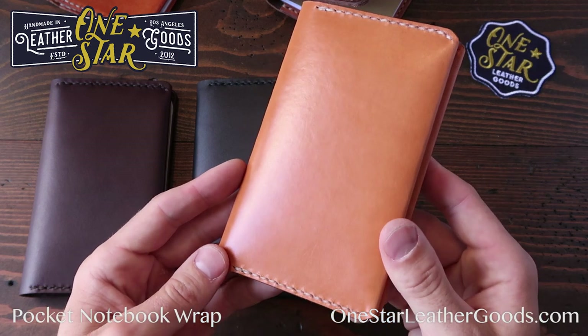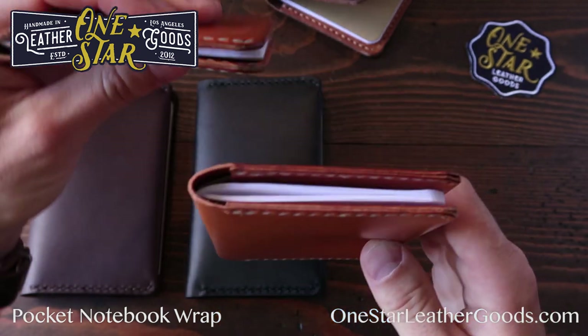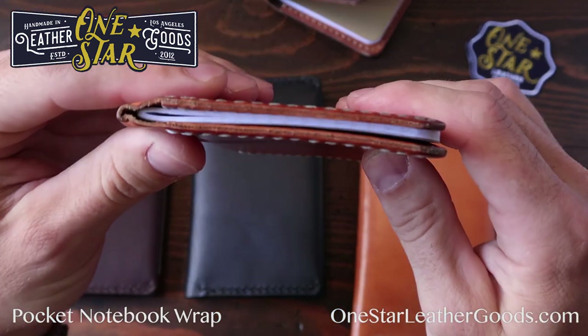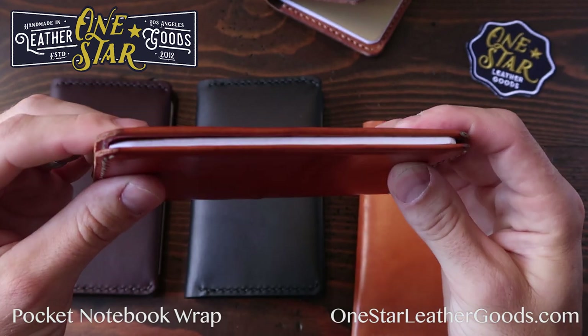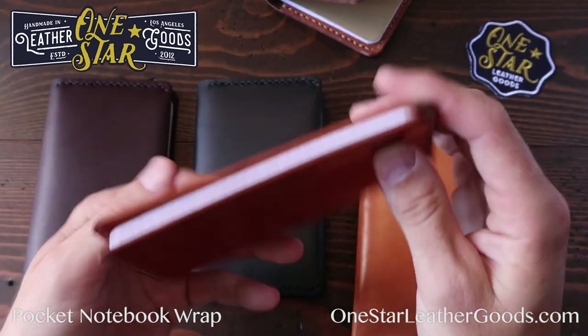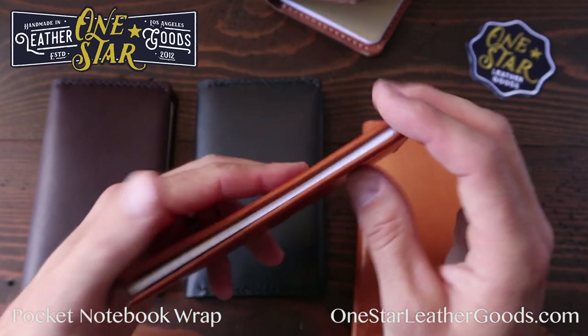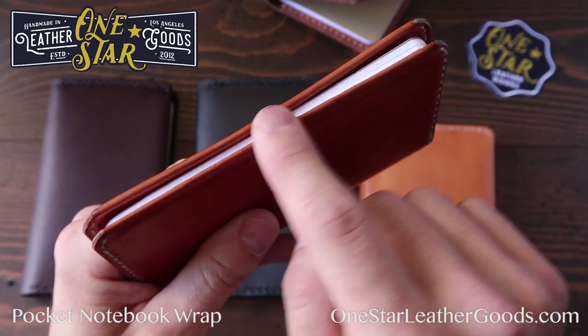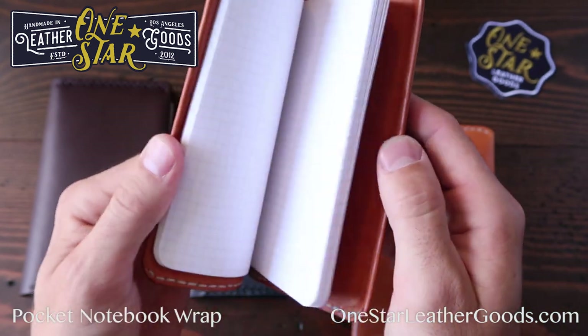For these simple wraps, we only do them in a couple colors because we do them in these thin leathers, and it really ends up being a very, very thin package. Here's mine that's worn in — very thin, unobtrusive. You can put it in your back pocket, you can sit on it, there's nothing to break. Really lightweight and very, very slim. The folded edge also means this is extremely smooth on your thumb and your finger. It really feels nice.